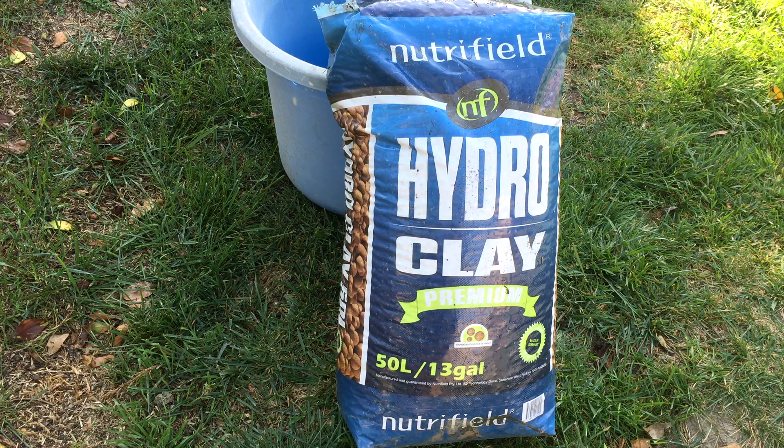So this is the hydroton that I got — the expanded clay, or the hydro clay. Basically I bought it from a hydro store here in California. We've got a bunch of them around here, but there was one in particular that I liked. They gave me a good deal on the price.